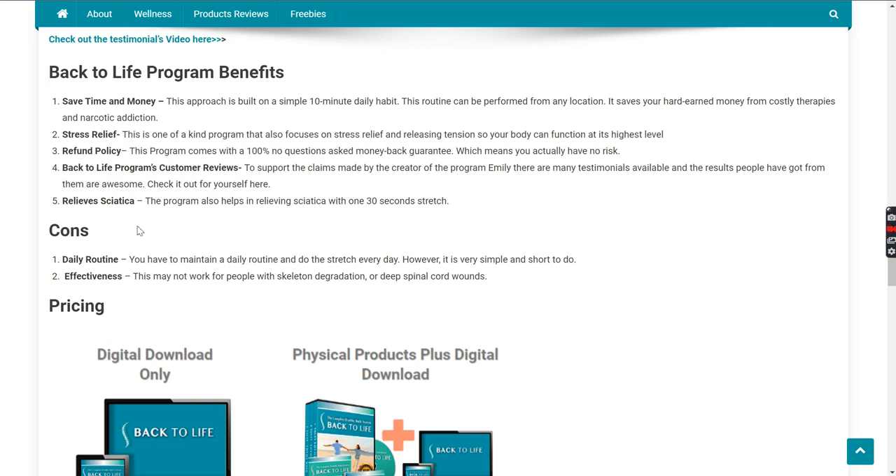The fourth point is the Back to Life program's customer reviews — they're really good. I checked them myself and I suggest you check them out as well before buying. The program also relieves sciatica: there's a 30-second stretch included in the course itself which you can use for relieving sciatica pain.